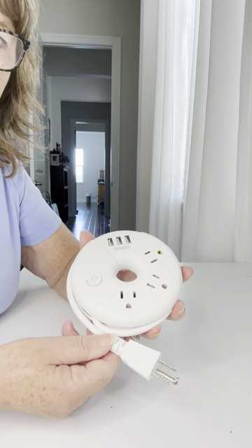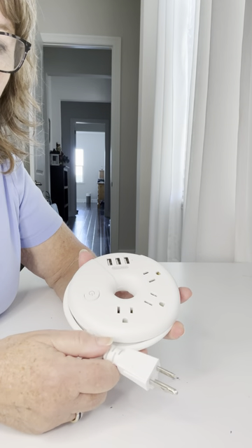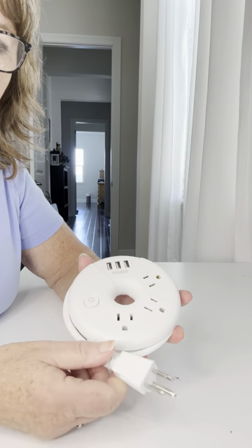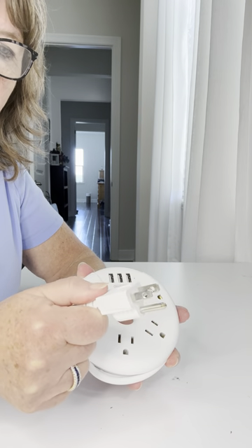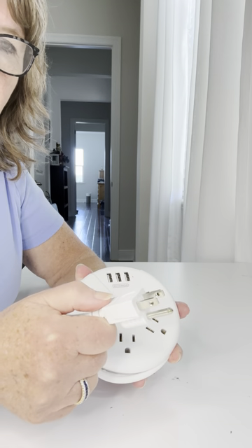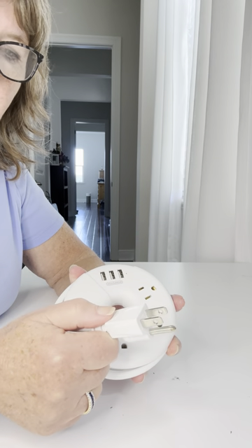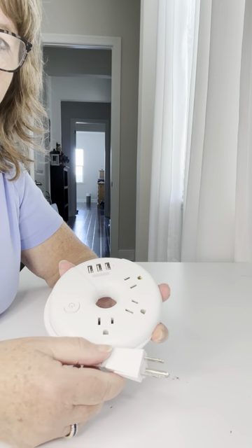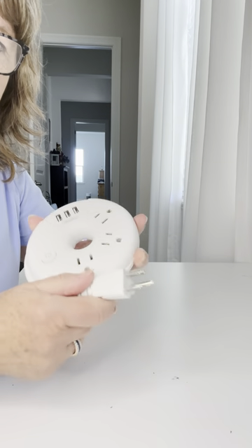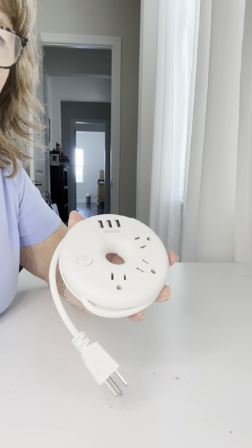It has been a lifesaver. Many cruise ships have outlets that need a plug like this to fit into it. If you get one of the bigger chargers, they're just large and they don't fit into the outlet. This is great. You won't regret it.